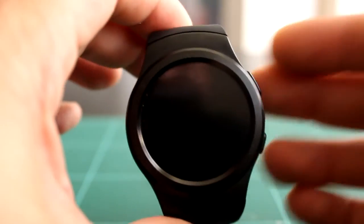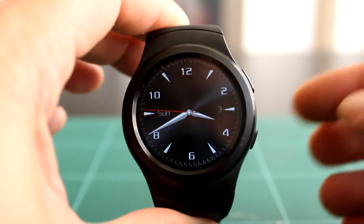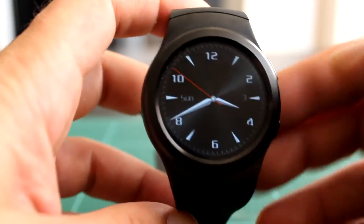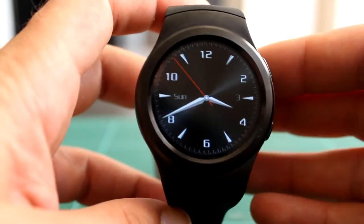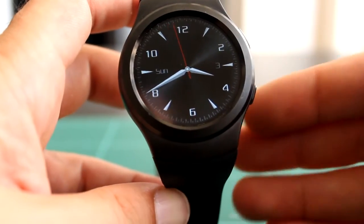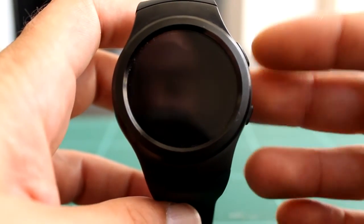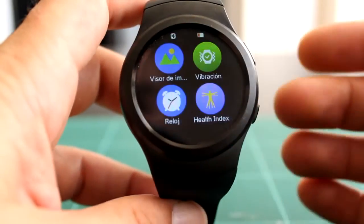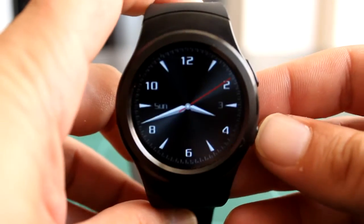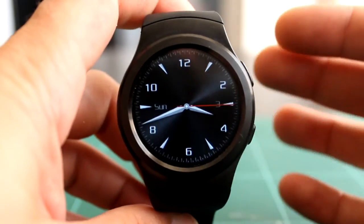El Ulefone Wear que reseñé hace escasamente un mes se me quedaba corto en cuanto a watch faces, resolución de pantalla y la táctil era difícil de manejar. Este me parece un reloj de gama media que por 50€ está muy bien. Tal vez si tuviera sistema operativo Android ya sería la leche, pero para eso ya están los que valen 100€, como el K8, el K9 o los nuevos NO.1. En conclusión, estoy contento con él, y seguramente no vuelva a hacer una review de un reloj inteligente en bastante tiempo porque espero que me dure un par de añitos.